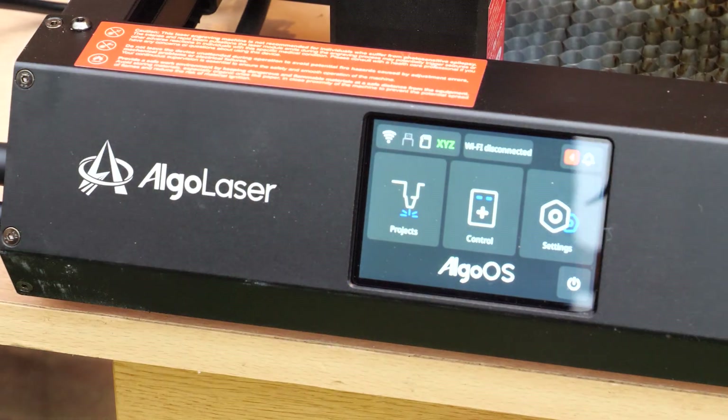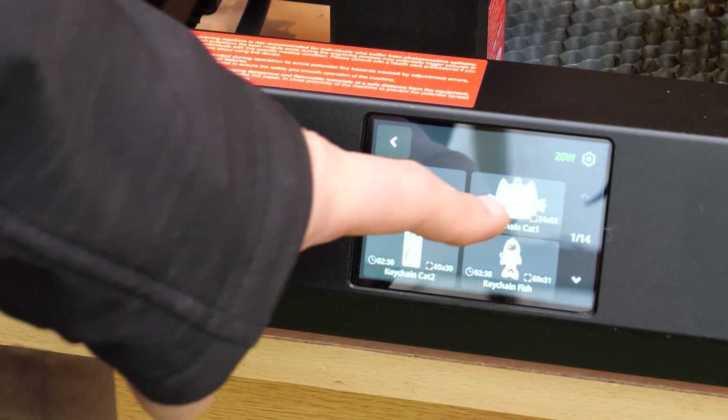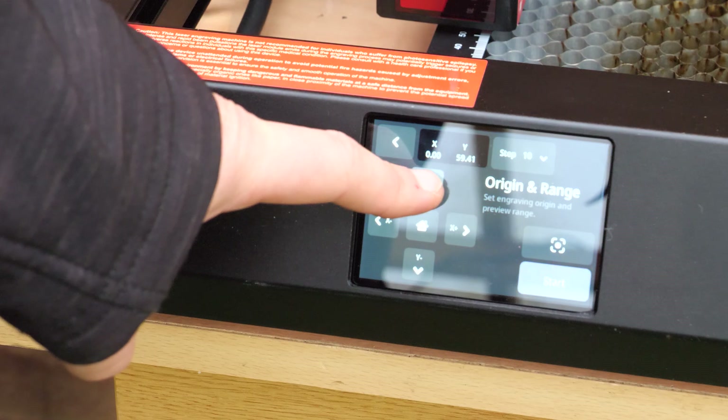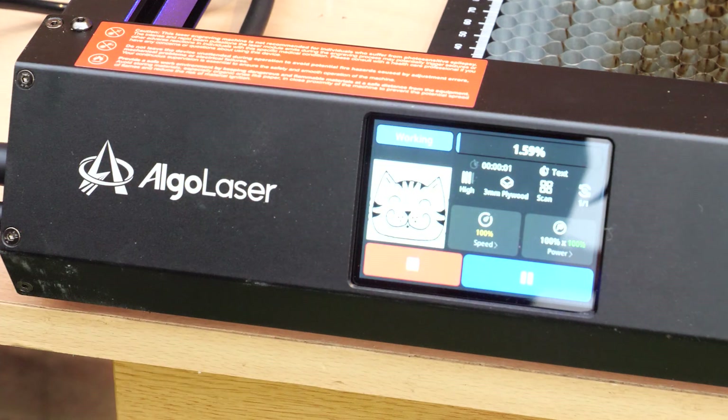The most obvious upgrade is the addition of a colored touch screen, which the Mark I doesn't have, and that really does make it easier to use and get started. It comes with a load of example projects pre-loaded and also has material presets built in, so you can get up and running really quickly.